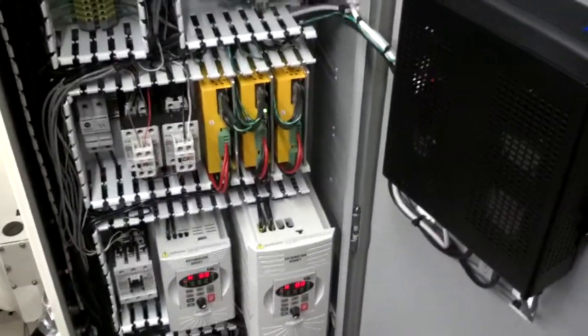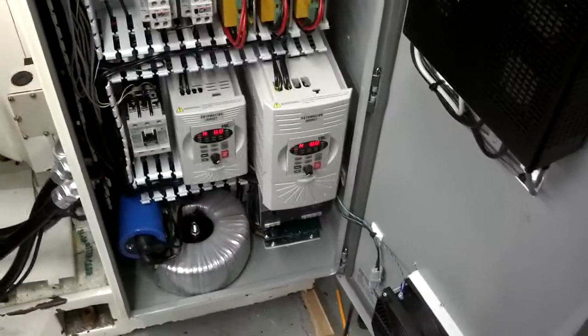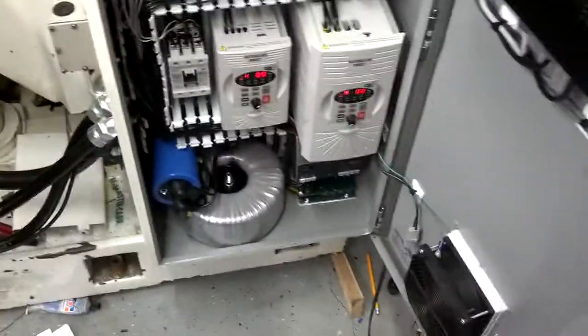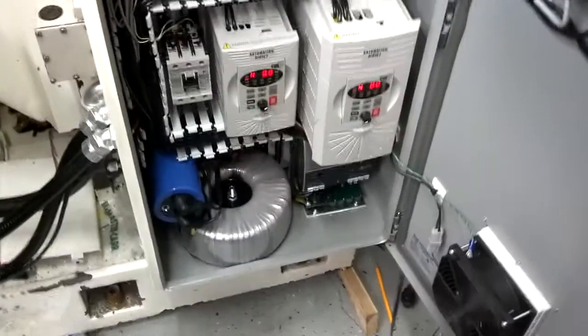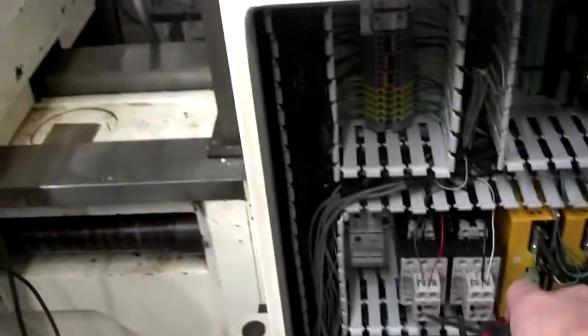So the yellow boxes are the servo drives, and there are two VFDs. Since I only have single phase here in the shop and didn't want an extra converter, I wired up the smaller VFD for the knee lift and the coolant pump, which are three phase. There's a large DC power supply on the bottom left — that's for the servo drives. There's a braking unit underneath the smaller DC power supply, plus main contactors and fuses.